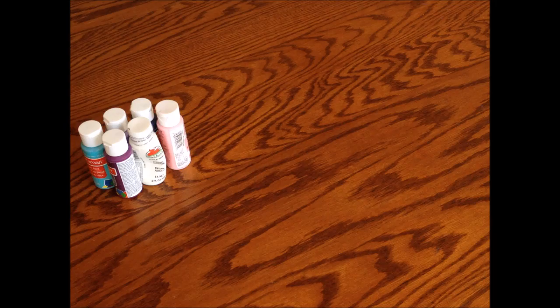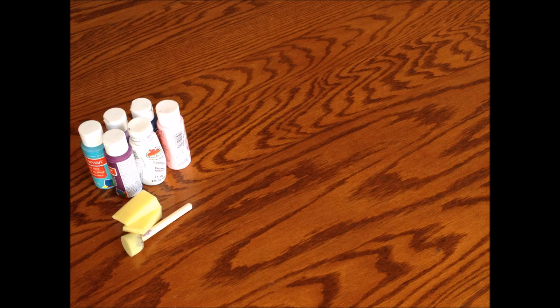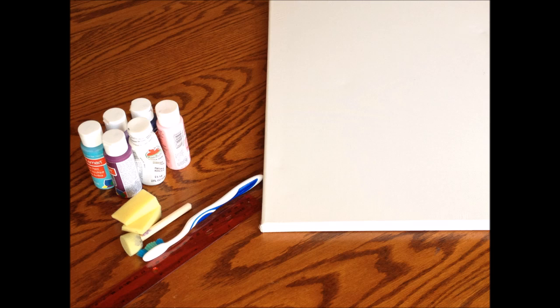The following are the materials you're going to need for this project: paint — you're gonna find the paint colors in the description bar below — sponges (I'm using angular ones and a round squishy one), a ruler, a toothbrush, canvas, painters tape, a scissor, and an old newspaper or some sort of paper.